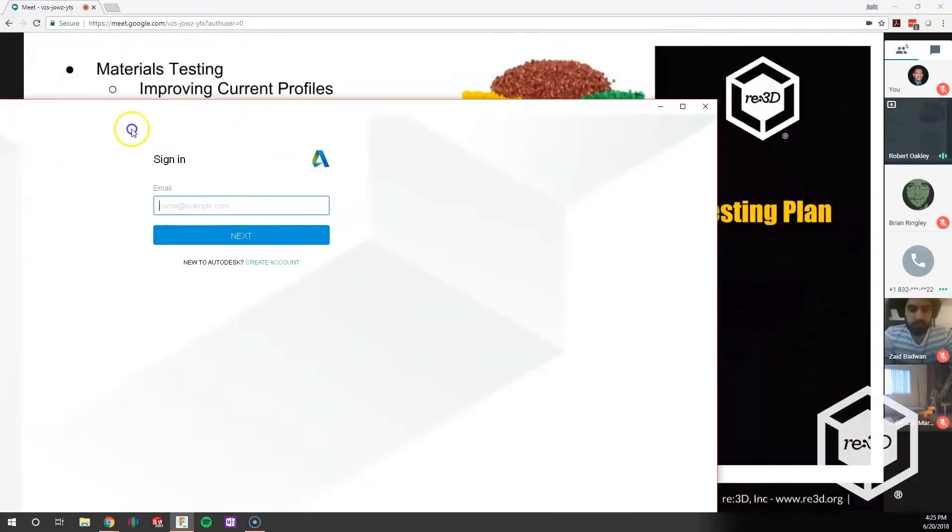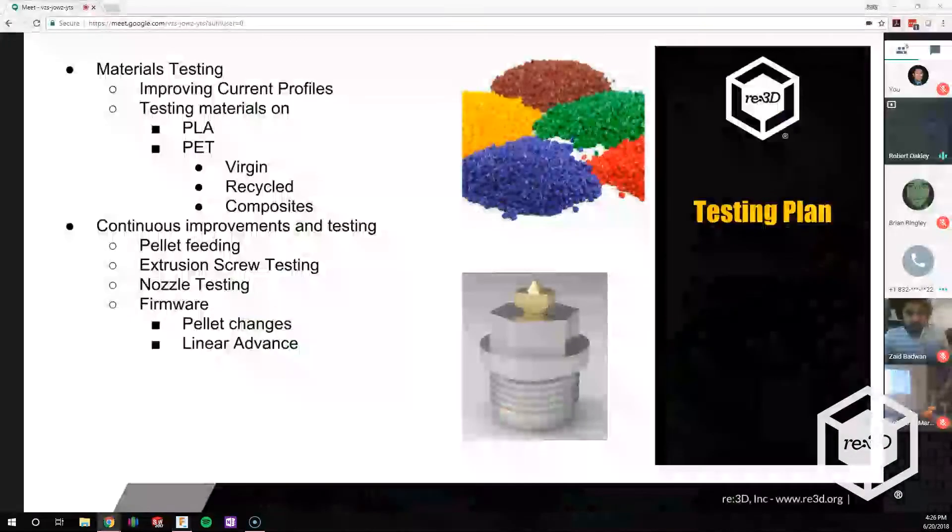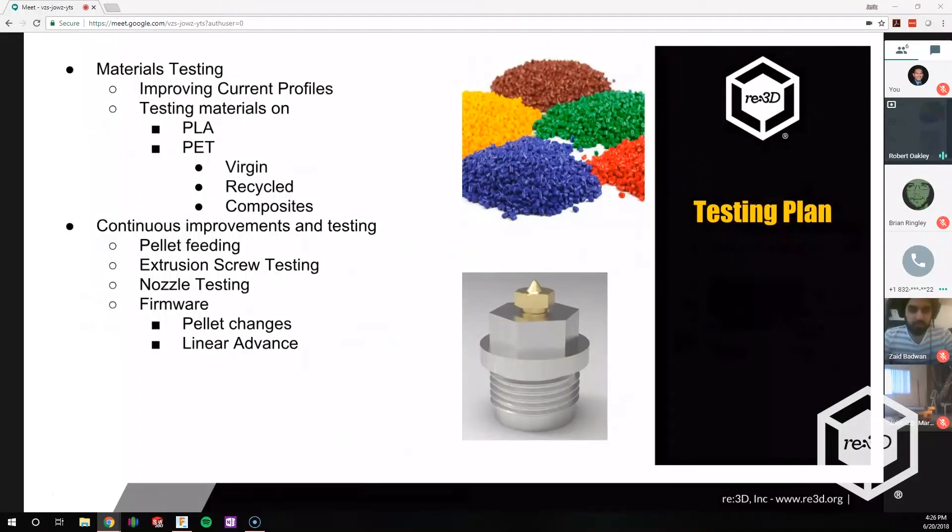Some of the things we're testing: materials testing. We're trying to improve our current profiles. We have some great profiles right now, but we want better profiles — we want this to be almost as good of an experience as using a normal Gigabot. We want to test as many materials as possible. The two big ones right now are PLA and PETG. We're doing normal PET, virgin as well as recycled and composites. We actually have some carbon fiber PET here at the office. We know some people are really interested in the recycling aspect, and others just want to use virgin materials.